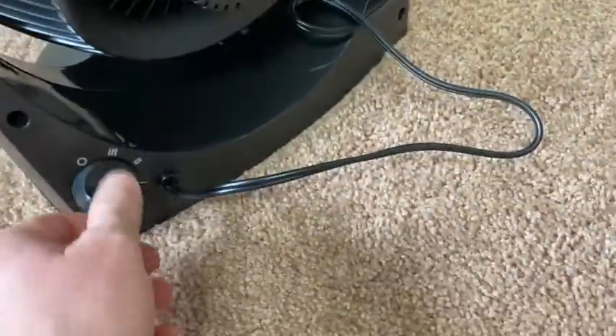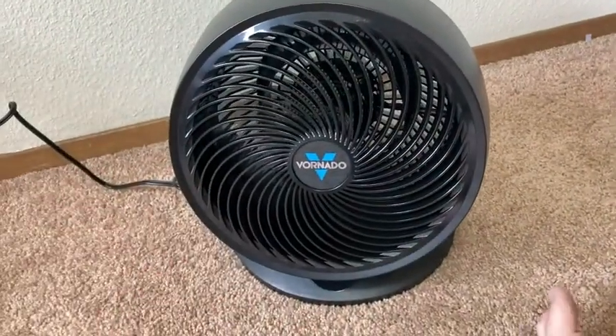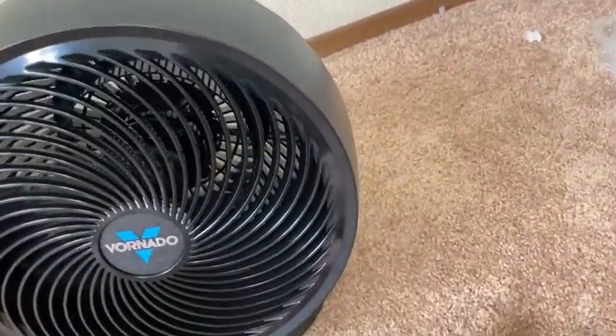I'm going to go to two. Oh, that's a fan — that's a fan! I can totally feel that. Very, very strong. This is not a cheap fan, okay? This is quality. Wow, that feels really good.